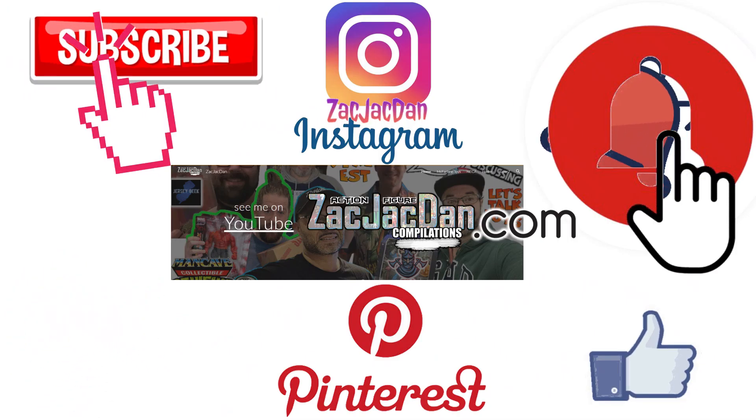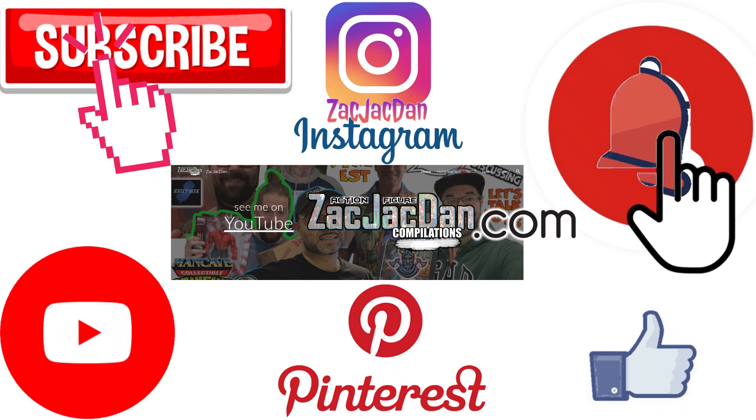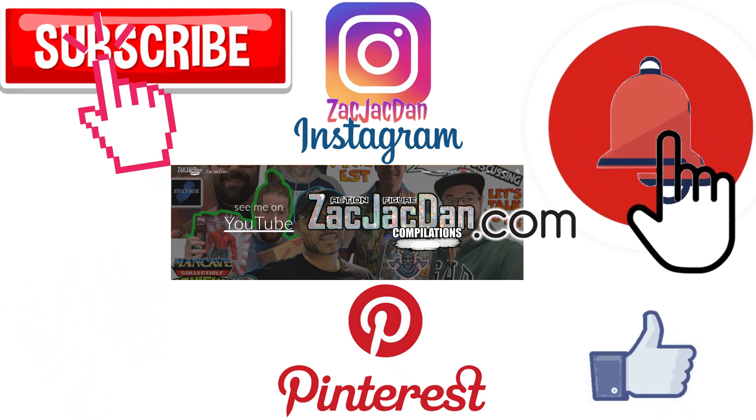And guys, don't forget to check me out on Instagram, Pinterest, and especially over on ZachJackDan.com for all the photos you want of these videos.